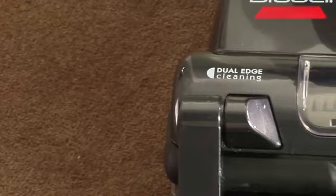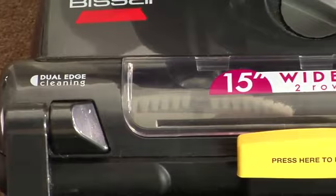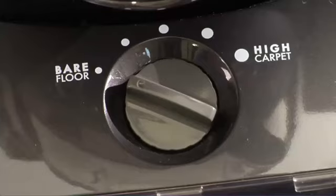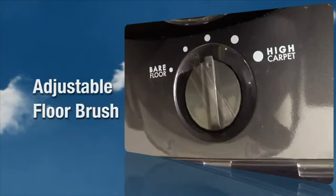The power foot rotating floor brush on your vacuum can be adjusted to clean several floor surfaces. For optimal cleaning performance, adjust to the lowest practical setting. If your cleaner is difficult to push, adjust to the next higher setting.